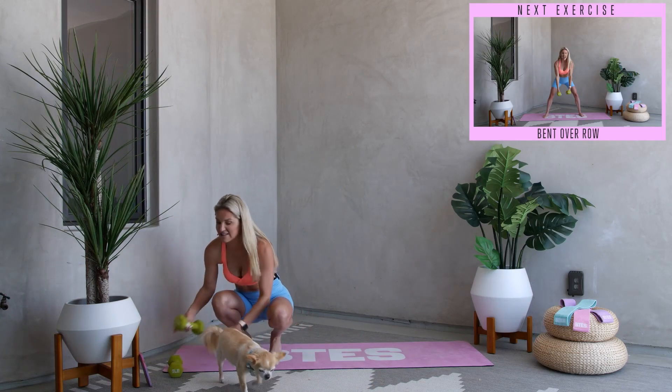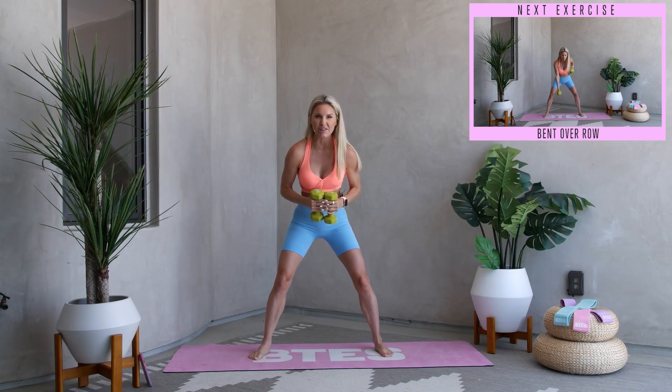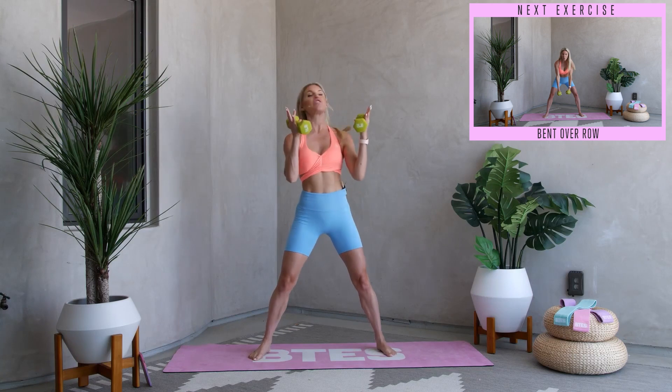Today we have got eight exercises and we are going to crush through every single one. We're also going to work a little bit on our mindset today. If you guys have not already joined one of our challenges, you know that we talk about 20% fitness, 80% nutrition, and 100% mindset.